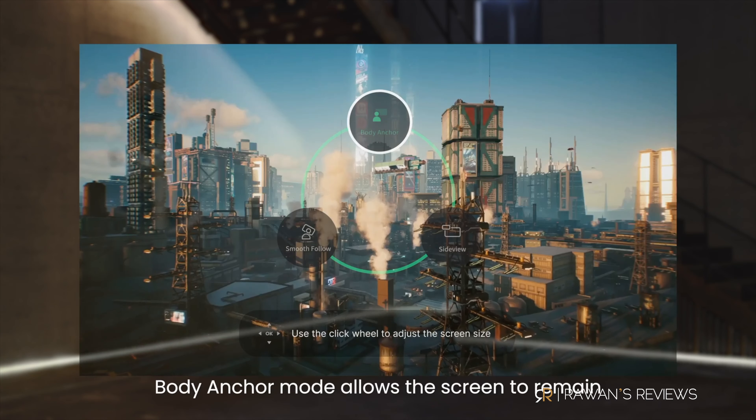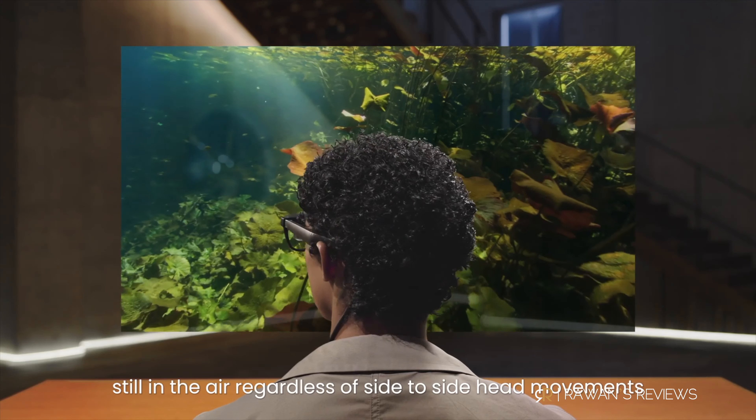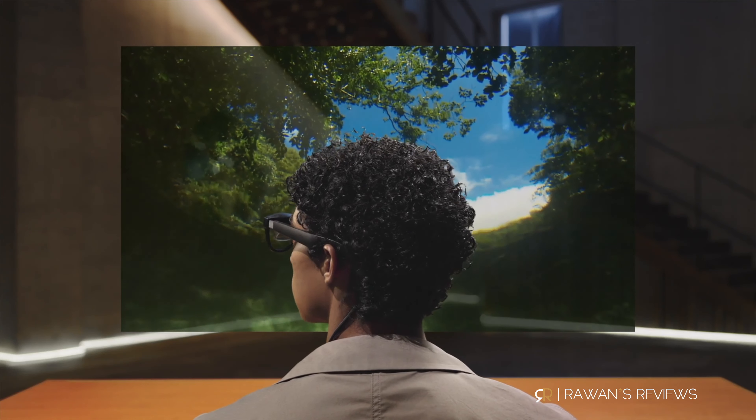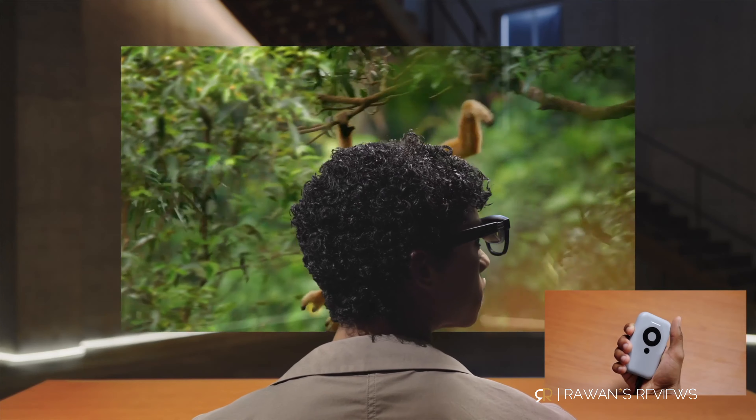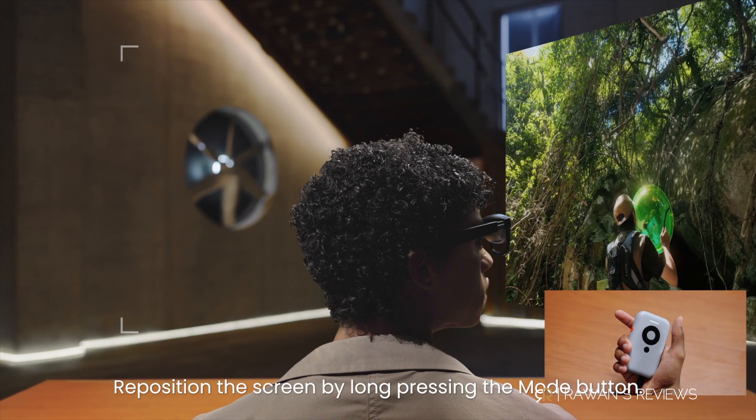Prior to purchasing the Beam, I thought I really wanted 3 degrees of freedom and the ability to pin the screen. However, in reality, it turned out to be far less useful than I thought, and that's because I had inaccurate expectations. In my mind, I would pin the screen similar to how you'd be sitting in front of a TV, and the fact that the screen is pinned would give me a similar experience — moving left and right while the TV remains fixed. In reality, it was not the same experience at all, and it's hard to explain in words, but I'll try.